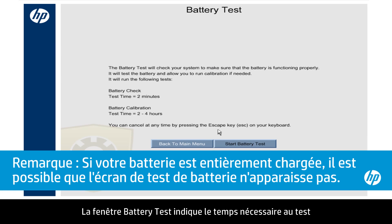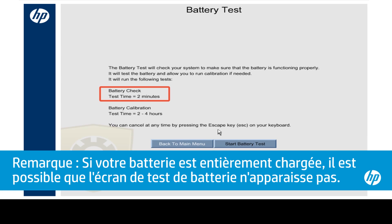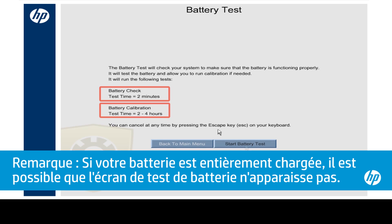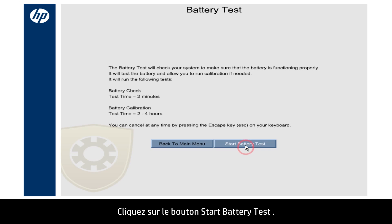The Battery Test window opens and shows the amount of time for the battery test and the estimated time for the battery to be calibrated. Click the Start Battery Test button.